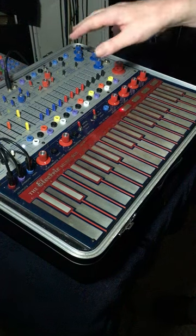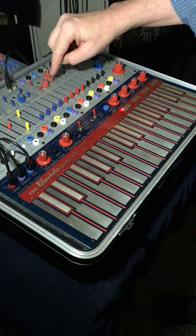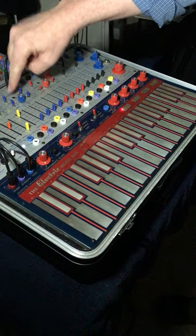So that's the basic setup. Put fine tune to around noon and we're going to be using these trim pots that live inside these two holes marked trim.